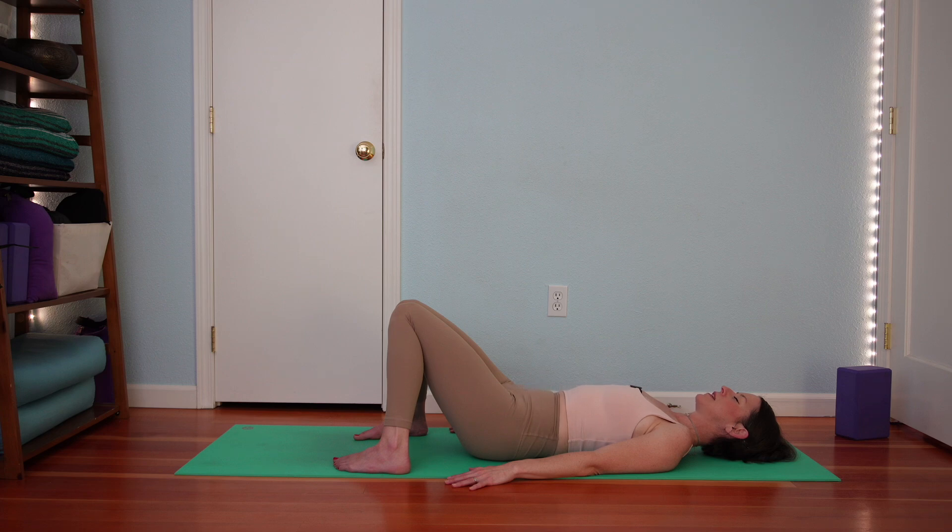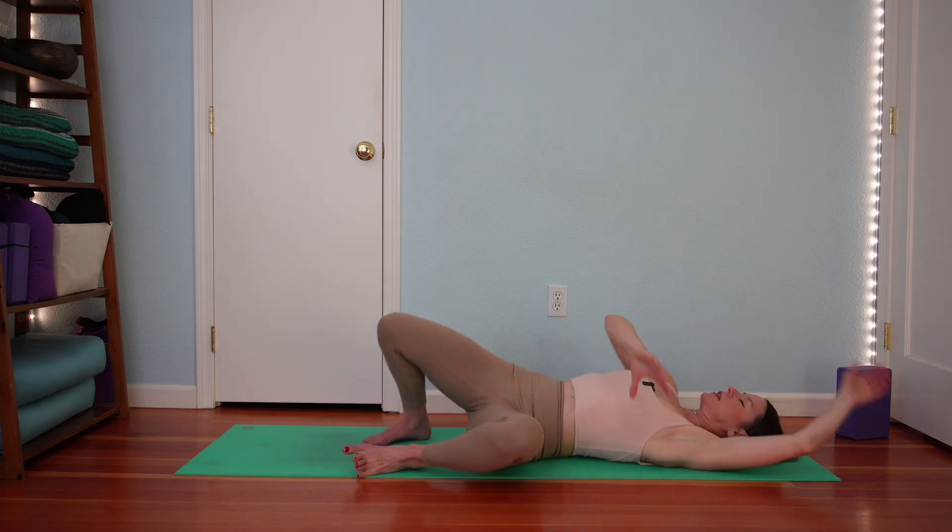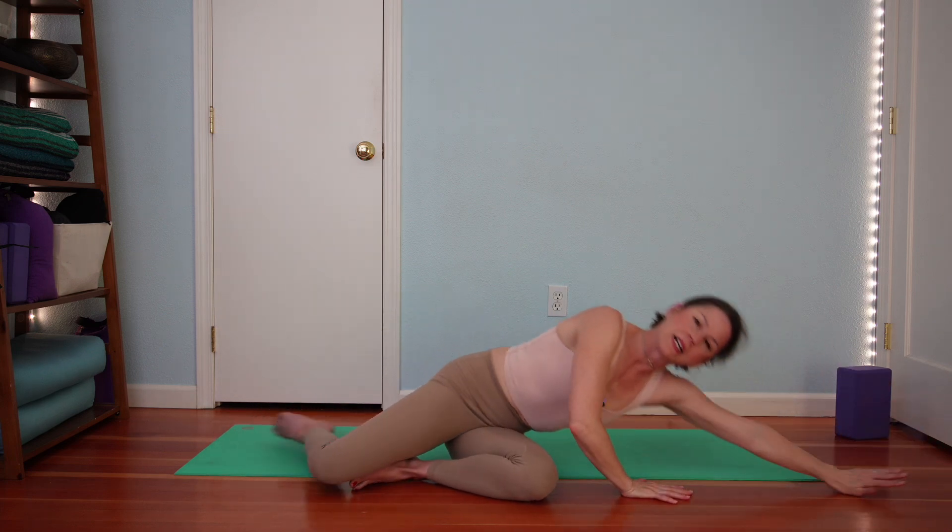Notice your experience after practice. You're welcome to rest here if you'd like, or come into any position that feels restful. If you are ready to transition, you may roll over to one side and press on up. Thank you for practicing with me today — see you next time!